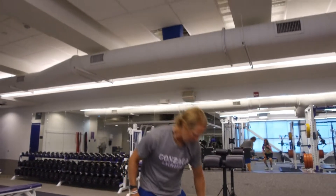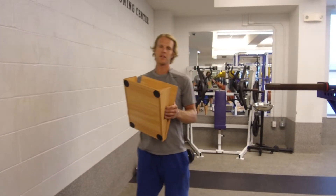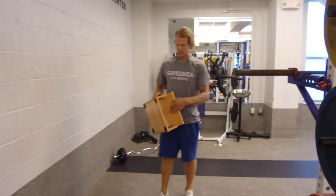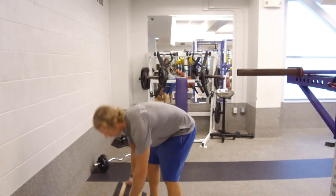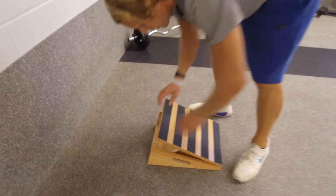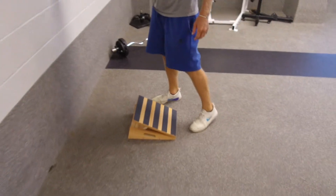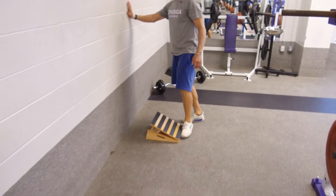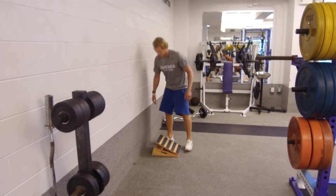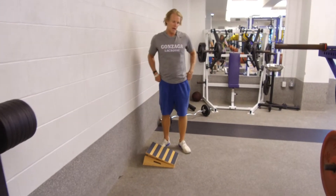We're gonna do five rounds of that, then move on to the slant board. I got one of these slant boards on Amazon for probably $45. It's pretty cool — you put it on the ground, do a lot of stretching with it, it's got different angles. I just keep it in my car and when I have certain leg days that require it I bring it up to the gym. Right now we're gonna work on the tibialis.